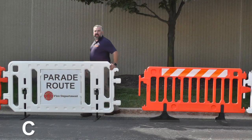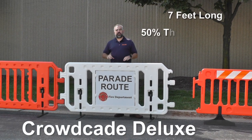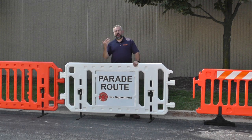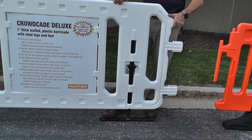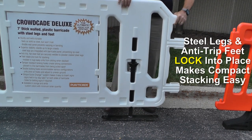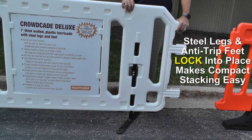And now our CrowdCade Deluxe. The CrowdCade Deluxe is a seven foot barricade with 50% more plastic than the CrowdCade itself. The Deluxe is a heavy duty barricade great for rental jobs for any type of special event. The big difference between the CrowdCade Deluxe and the CrowdCade is that it has heavy duty steel legs that lock into place and are also able to be turned for easy stacking and mobilization.